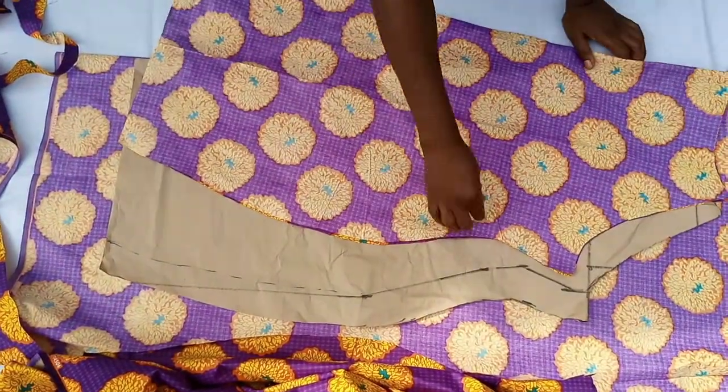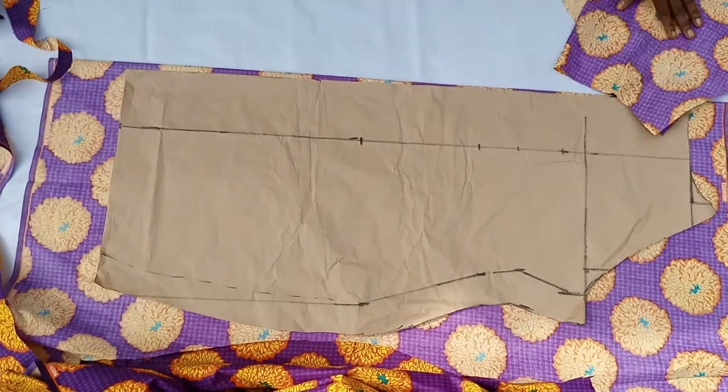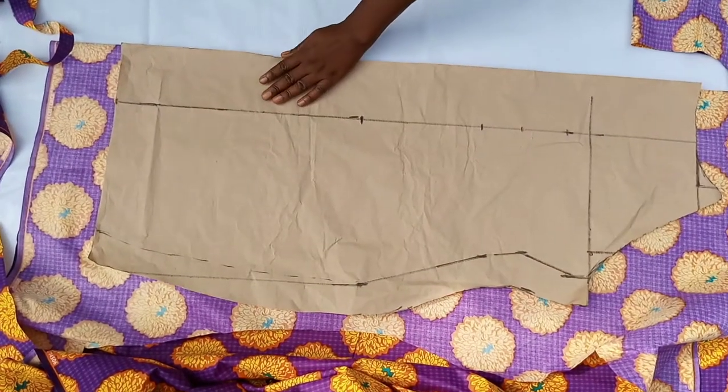So this is the fabric and I will cut it. Now I am going to show you something — the neckline needs to be handled carefully. I'll place the back pattern on the fabric, roll it, and pull it. Not to sew it — just positioning it.